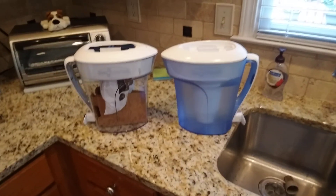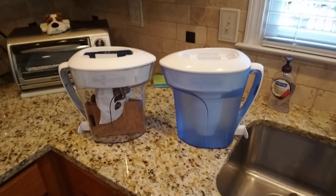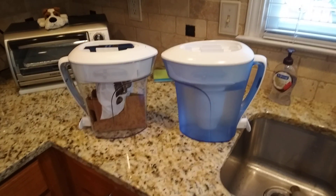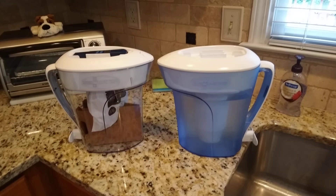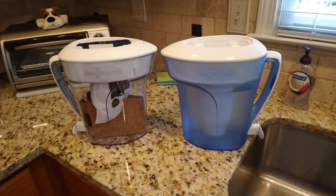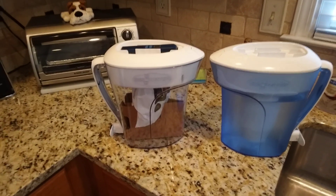This is my review of the Brita Zero Water. The one you see on the right is the one I'm replacing — it's been in use since 2018 and has provided clean drinking water and coffee water for us. The one on the left is the one I just received through my Amazon purchase.